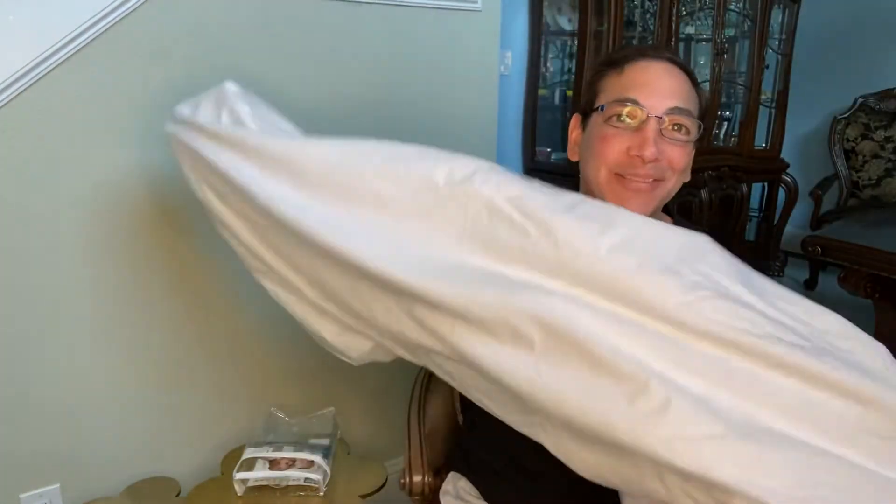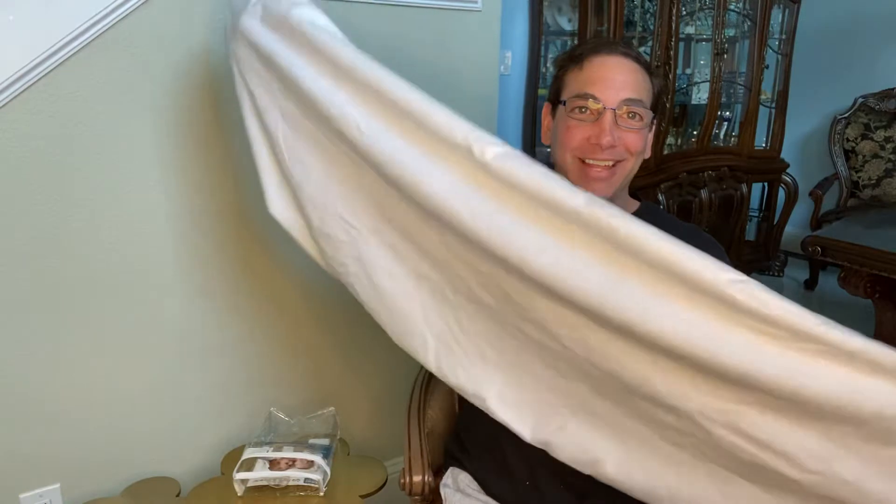You can see the size — normal crib sheet size. I actually got this one as a gift, so I don't have a mattress to put it on right now, but otherwise I would show you. That's what it looks like.